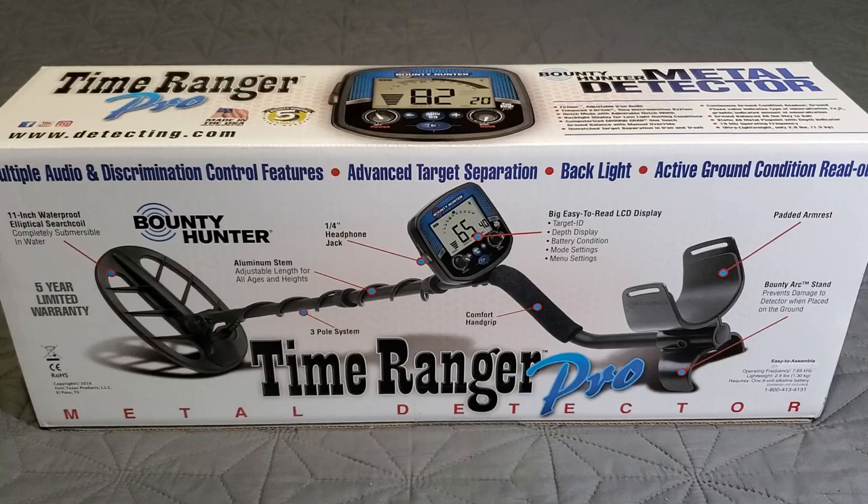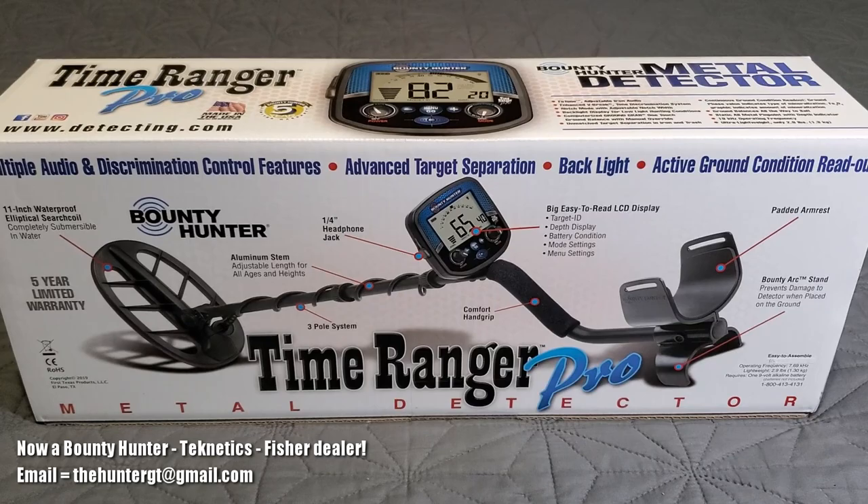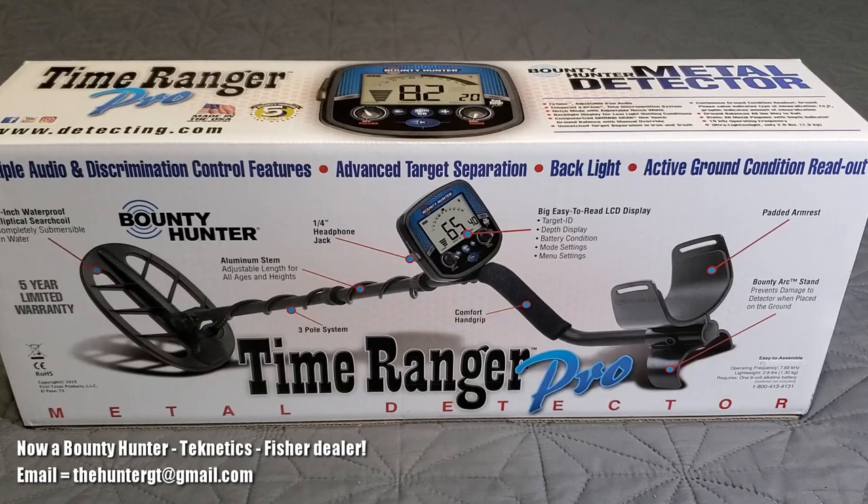What is up everybody, the Hunter GT with theHunterGT.com — go check out the website. Today, the Time Ranger Pro is what's going on — brand new addition to the Bounty Hunter lineup. Now, you might say 'Hunter GT, you already reviewed the Time Ranger' — you're right, I did. That was the original Time Ranger.